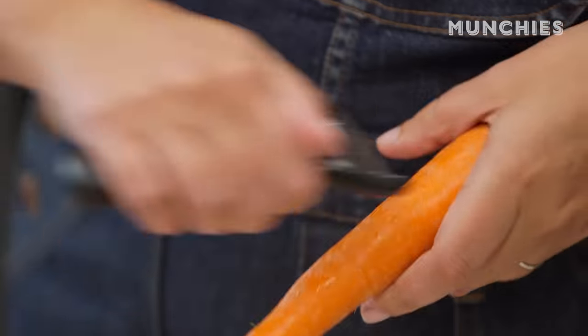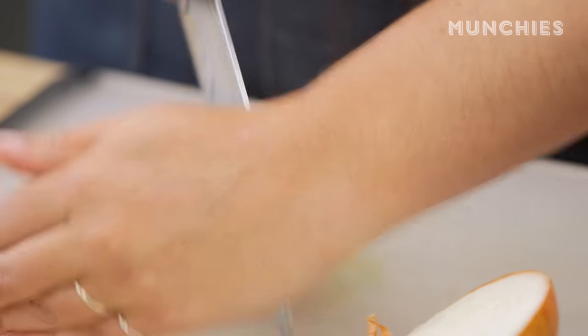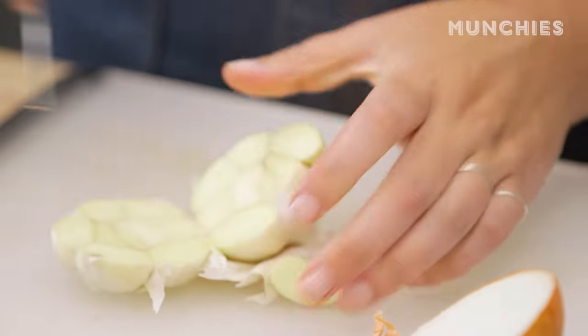First thing first, I'm gonna peel the carrots, because the skin can be a little bit bitter, so you want to get it off. I cut the onions just in half. Same with the garlic — I'm not gonna peel them. The skins actually add a really nice color and depth of flavor to the broth.